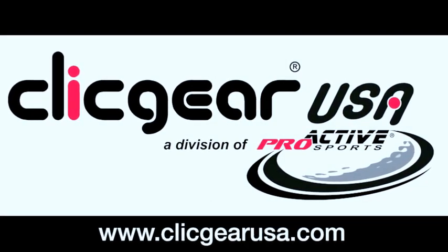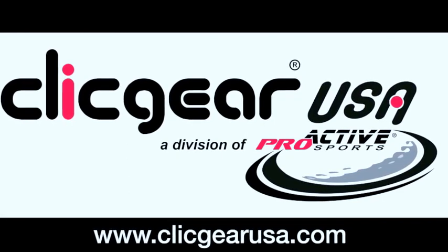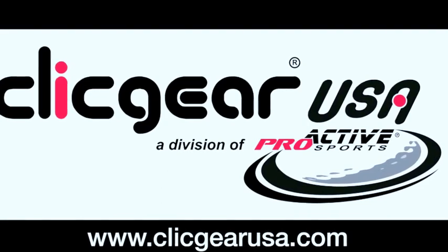Thank you for your interest in the Clickgear collection of push cart accessories. All accessories have been designed and developed to make your round of golf more enjoyable and productive. Get the most out of your Clickgear cart.